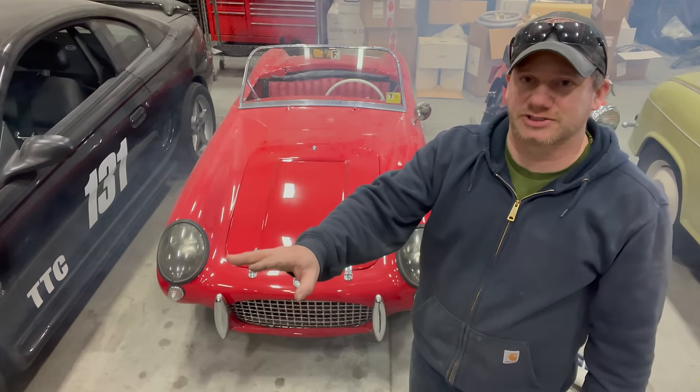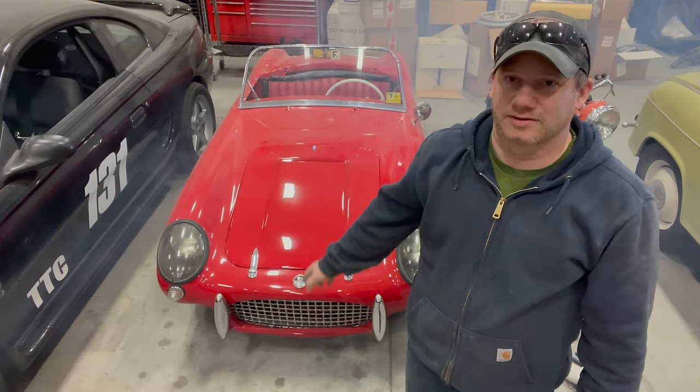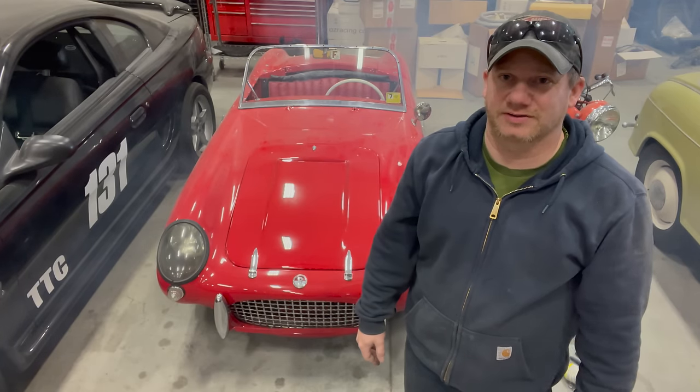I'm going to have to move a bunch of cars to get this out, so I'm going to move a bunch of cars real quick, take this outside, and show you what it looks like driving around.